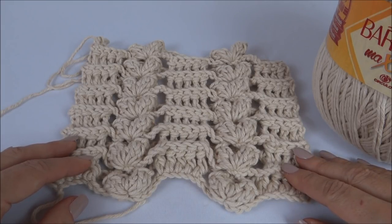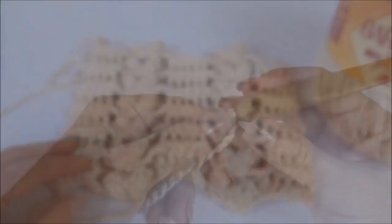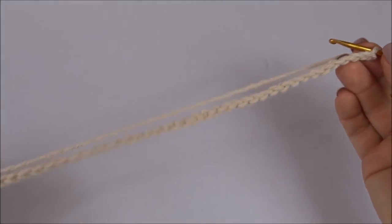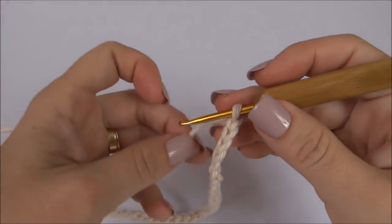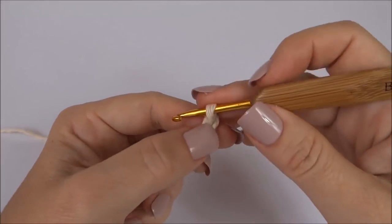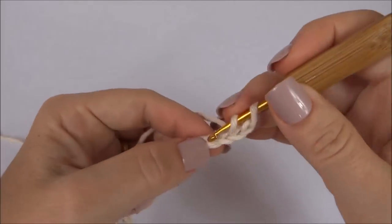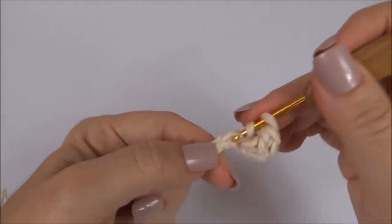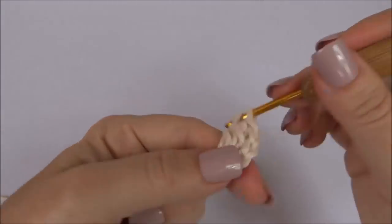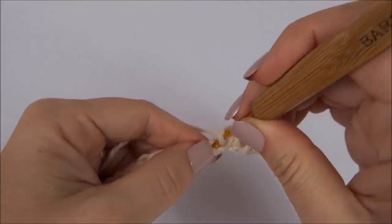Agora sim, vamos começar a aula do nosso ponto! Iniciamos fazendo um cordão com 38 correntinhas. Conto uma, duas, três e na quarta correntinha começo a trabalhar um ponto alto para cada ponto da carreira de base até completar cinco.